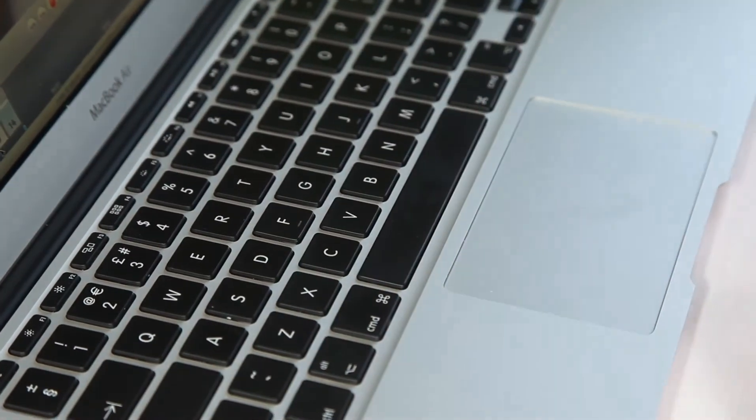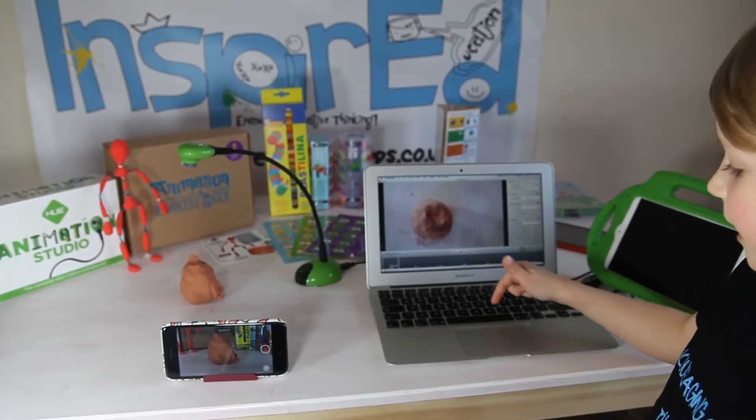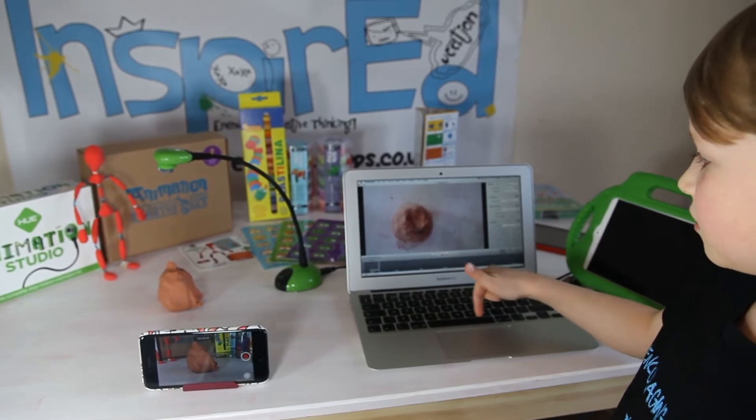To take a picture you press spacebar, which is this big long button here.